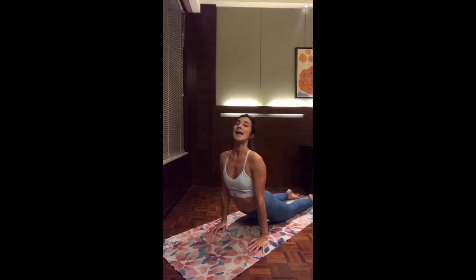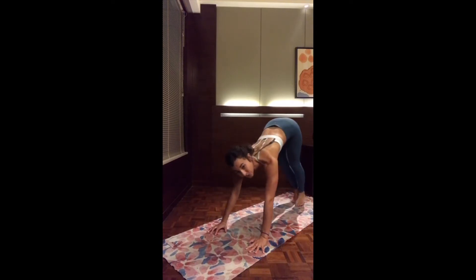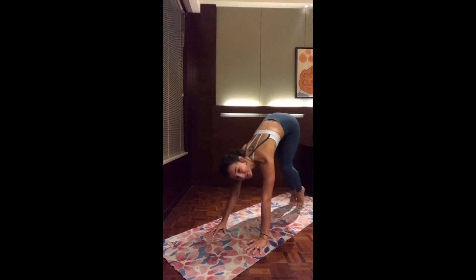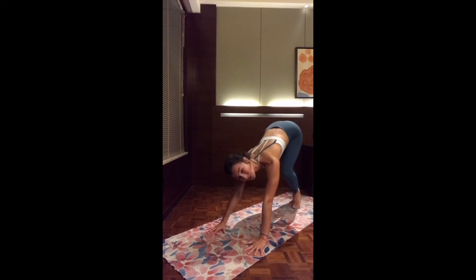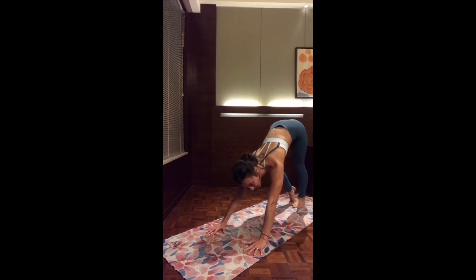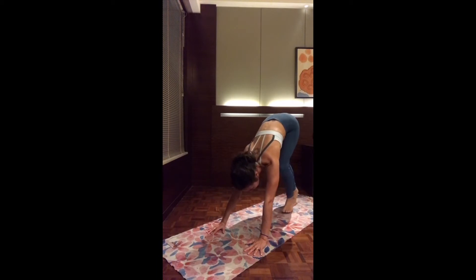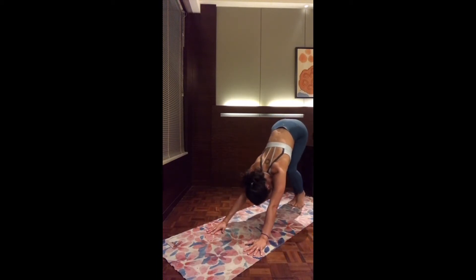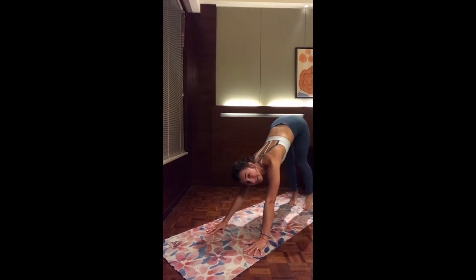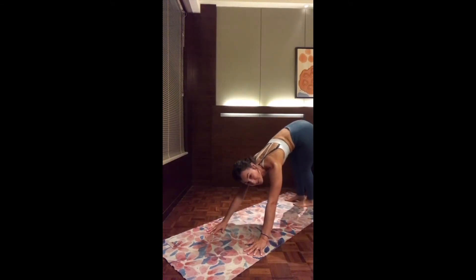And as you exhale, tuck the back toes and press all the way back to downward facing dog — the first of today. You can paddle in, paddle out. Let go any tension to the back of the legs. Be really mindful to press the chest closer to your legs so you have the head in between the two arms. Keep walking, maybe turn the heels side to side, releasing any tension in the lower back.